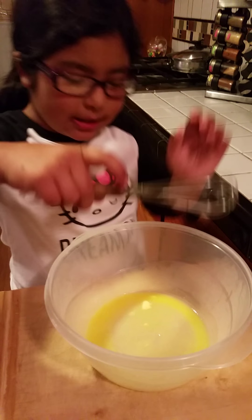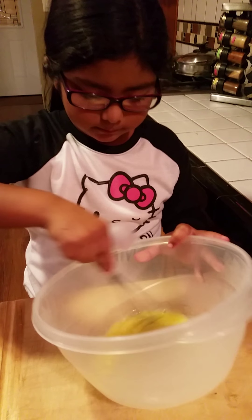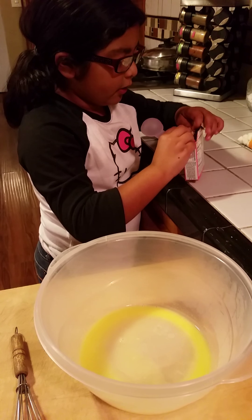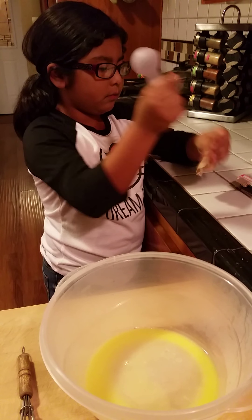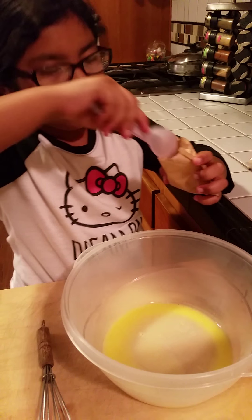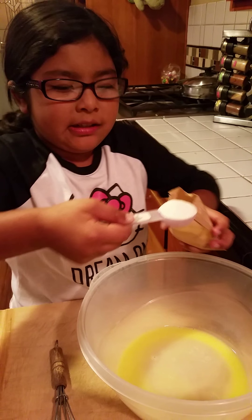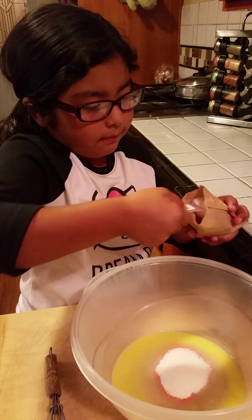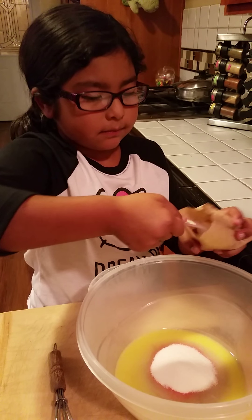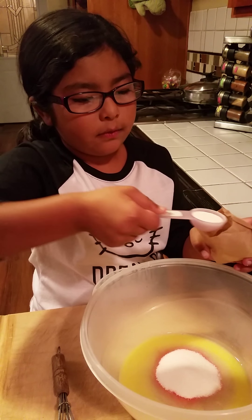So as you can see, it's already melted. I'm just going to mix it a little bit just in case there are any more butter chunks in here. Now I'm going to put in your watermelon flavored gelatin. You're just going to put in 3 tablespoons of watermelon gelatin — 1, 2, and 3.